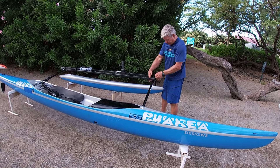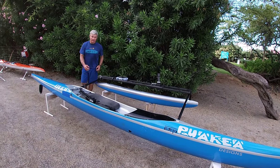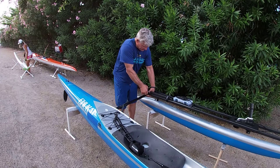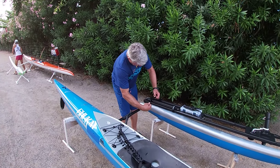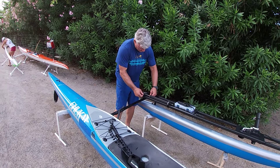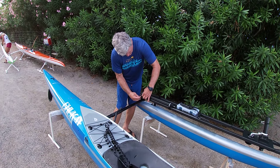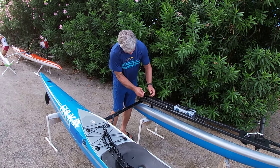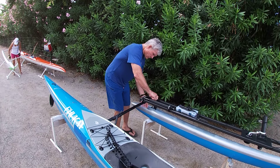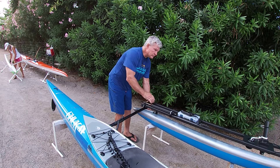And on the back here we have another quick release Velcro strap, and this one goes right here, like this — then it's super secure.